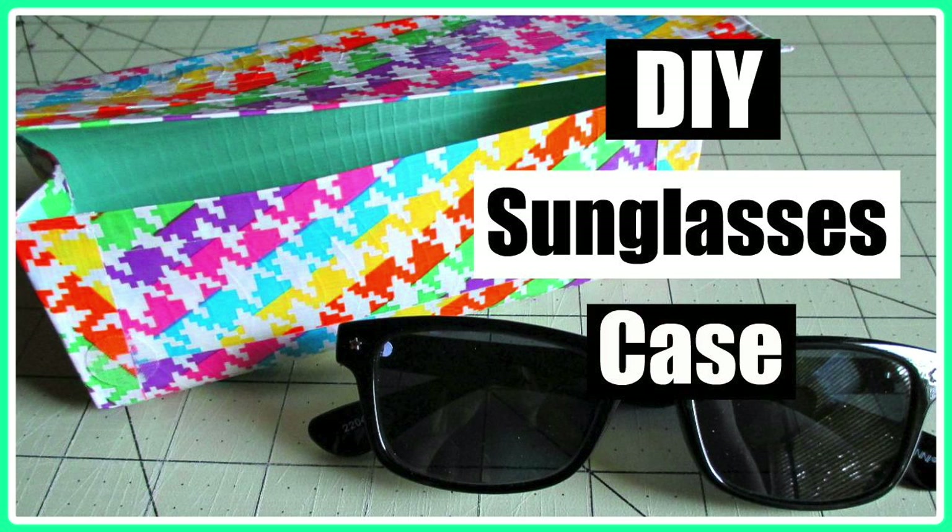I hope you guys like this video — it is another duct tape tutorial. I'm going to be doing a DIY sunglasses case, as you guys can see right now. Don't forget to like it, subscribe, share it, and favorite it as well, and please comment below video ideas if you'd like to see a certain video from me.